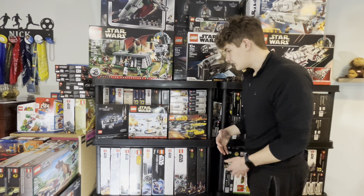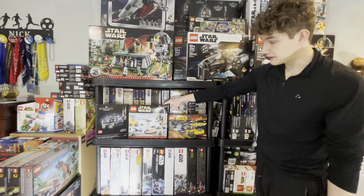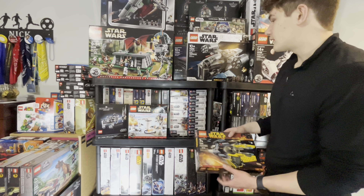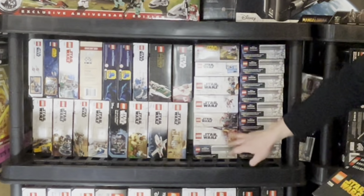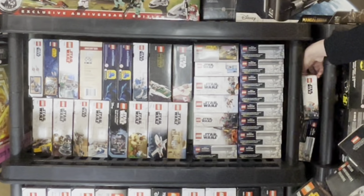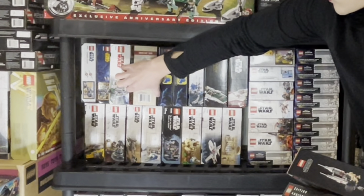Working our way down on the left, we have the Bespin Duel, the 10th anniversary Echo Base — one of my first LEGO Star Wars sets, so I had to get that sealed. The LEGO Star Wars set I wanted most since I was a kid was the Jedi Starfighter and Vulture Droids, so I had to get one of those sealed. Behind that we have smaller box sets — Ezra Speeder Bike, Resistance X-Wing, and a bunch of Thor Love and Thunder sets, a Mandalorian Duel of Mandalore, Obi-Wan's Jedi Starfighter, and five first battle packs sealed.